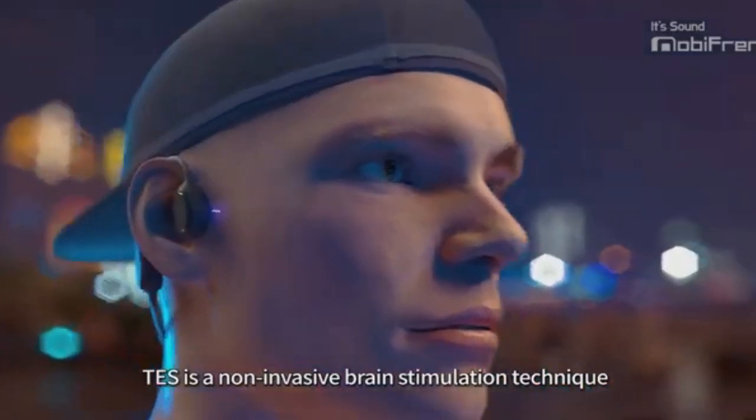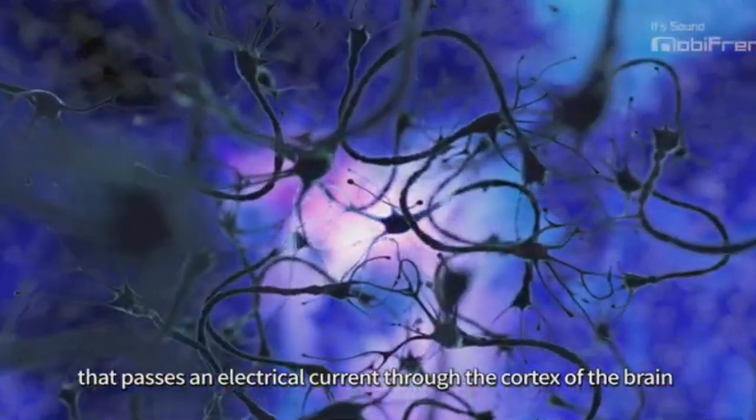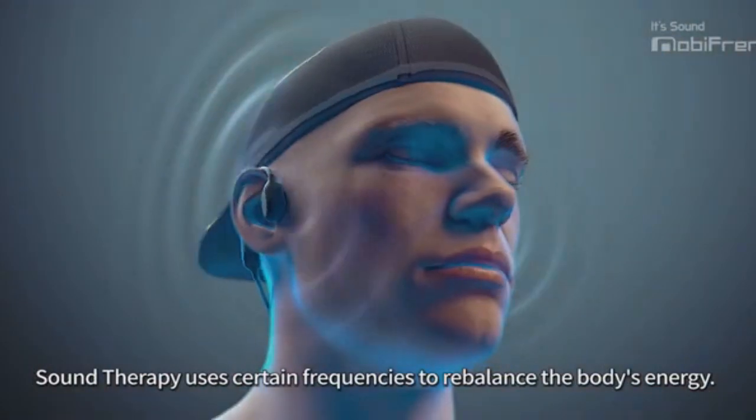TES is a non-invasive brain stimulation technique that passes an electrical current through the cortex of the brain and activates generation of endorphins. Sound therapy uses certain frequencies to rebalance the body's energy.